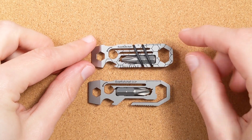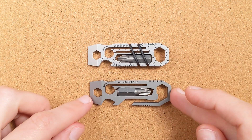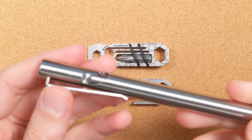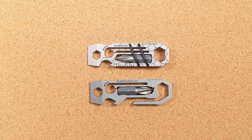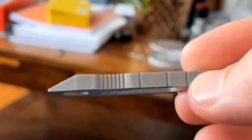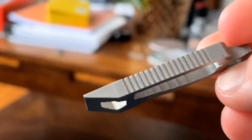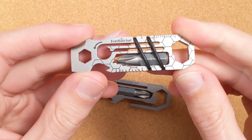I first learned about these when the original was released as an Indiegogo project maybe a year or two ago, but I kind of forgot all about them. I was reminded of them recently when I learned that they're actually made by a friend of a friend. I have a good friend named Dan — he's the guy who gave me this Tactile Turn bolt action pen. Dan used to work with a guy named Brian, a mechanical engineer, who over the years got more and more interested in designing bottle opener keychain tools. He started bringing in prototypes, eventually went all in, invented this concept, created a company called Gear Infusion, quit his full-time job, and released the EverRatchet.